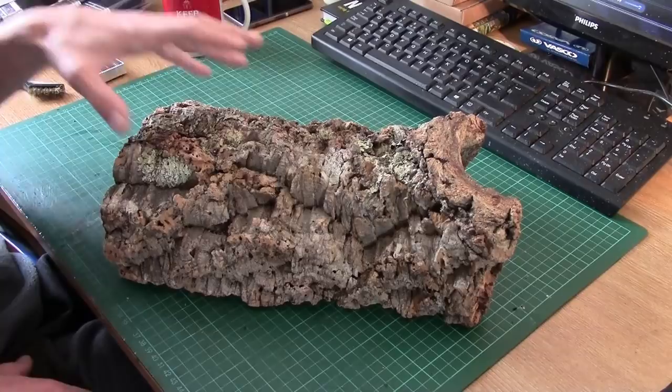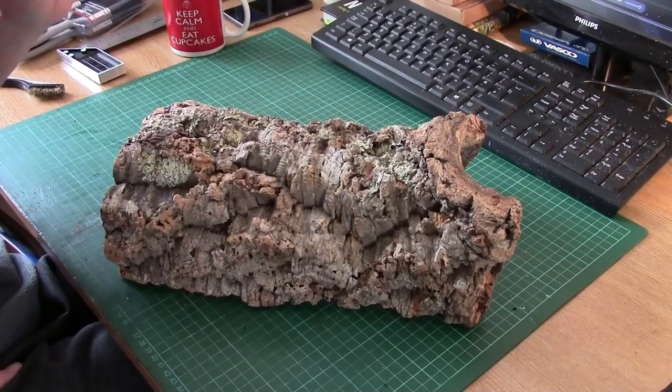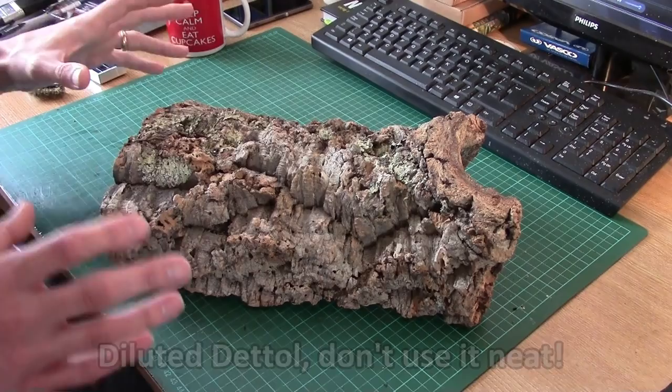Quick heads up: if you do get it second hand, it needs disinfecting, which means ideally you need to clean it up and stick it in a solution of something like 50% water, 25% PVA, and 25% disinfectant such as Dettol or something that's a medical disinfectant. It will smell for a little while — you're going to have to leave it and let the fumes go off, or you're going to have smelly terrain.